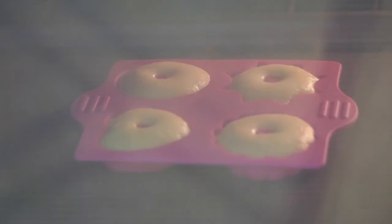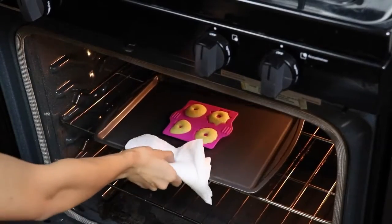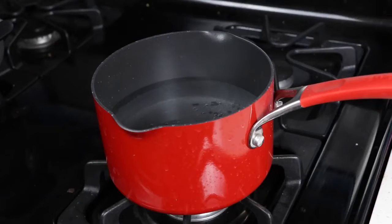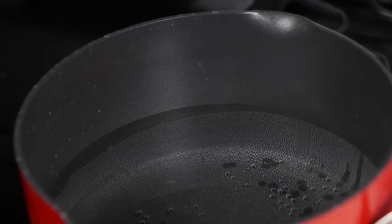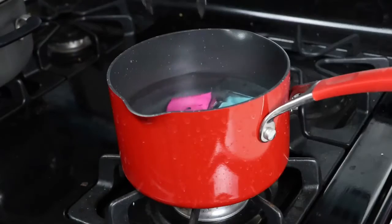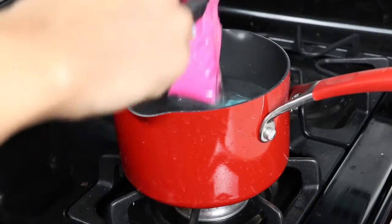Oh yes! Those are looking way better! I'll set it aside to cool for a few minutes and let's go check back on the water. It's looking pretty steamy but it's not boiling, which is perfect. Let's turn off the fire and then pop in the chocolate. Those are going to sit for a few minutes and then we're going to pull it out and massage it until it's nice and melty. These packets are getting a spa experience!